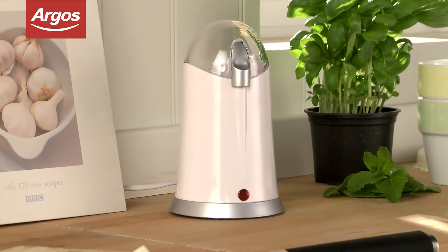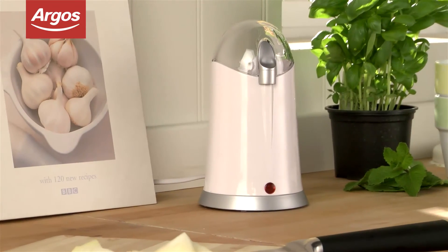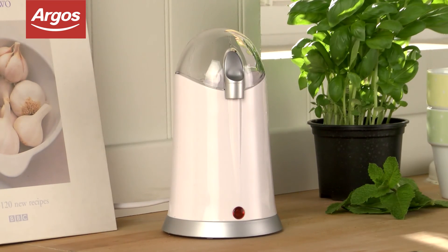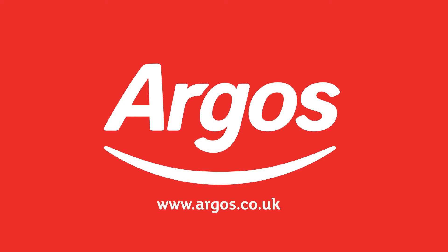The Cookworks coffee and herb grinder has been highly rated by Argos customers. Argos has a wide selection of kitchen appliances and you can see the full range here — on your mobile, tablet, online and in store.